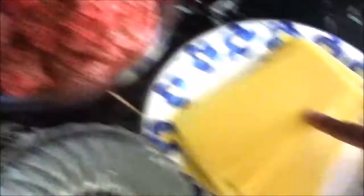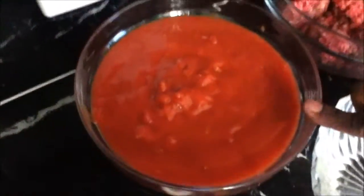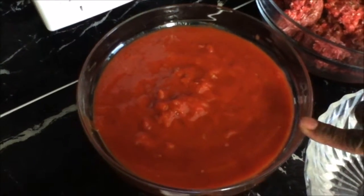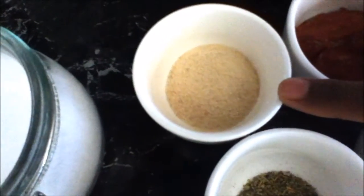I've got a kilo of mince here, some lasagna sheets — I'm using the dry ones today — three cups of boiling water, three cans of diced tomato which are 400 grams each, and three tablespoons of tomato paste and one tablespoon of chicken stock powder.